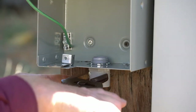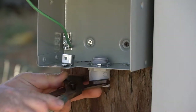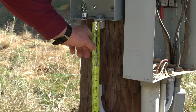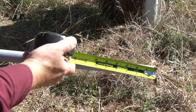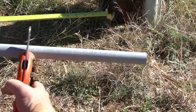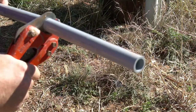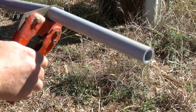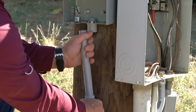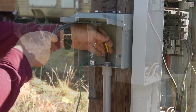Now let's measure the distance and cut our electrical tubing. Using a PVC cutter, we will cut it at the right length, then insert it in. Once we make sure everything fits well, we'll glue it all together.